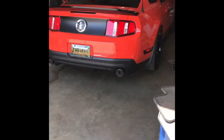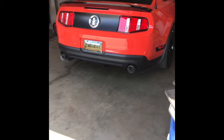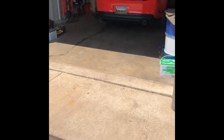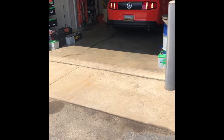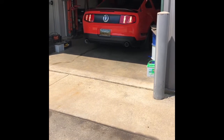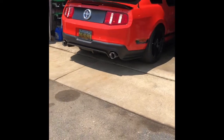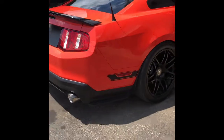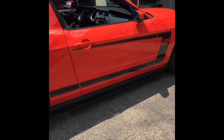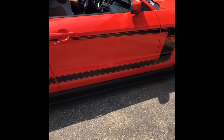Four-legged goss pipes, muffler delete. That's like three grand right there. Sweet!